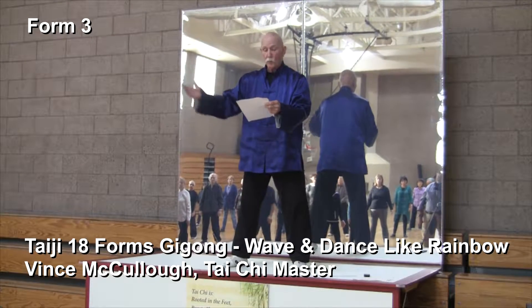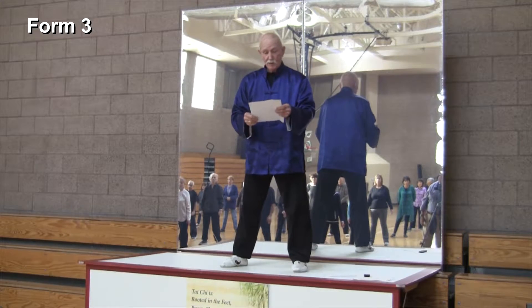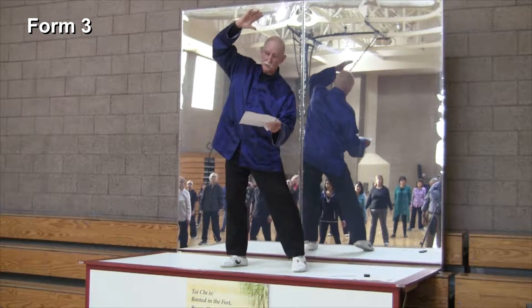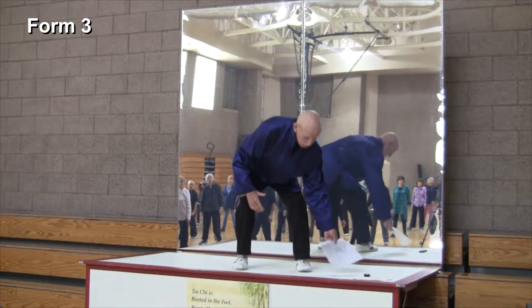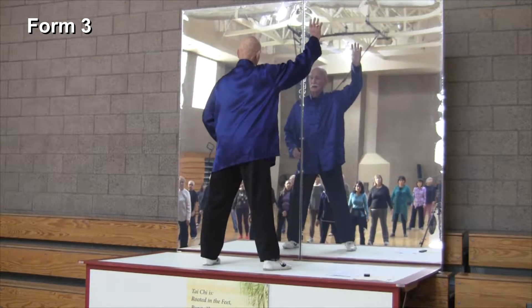The third exercise is called Wave and Dance Like a Rainbow. Here are the benefits: it helps the upper and lower back, stretches it, gets rid of pain there, and reduces fat deposits around the waist area. So let's get ready — I want everyone to do this.